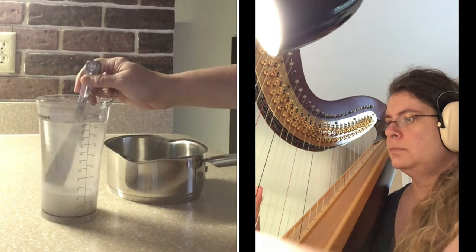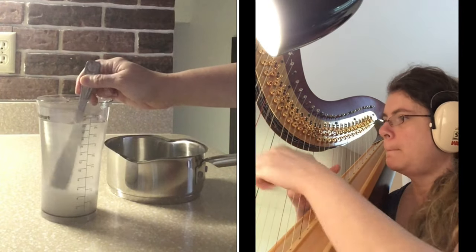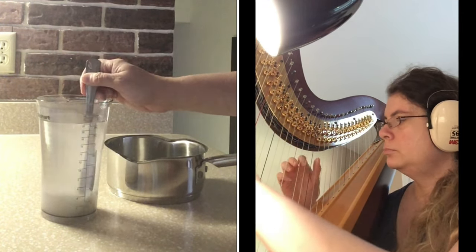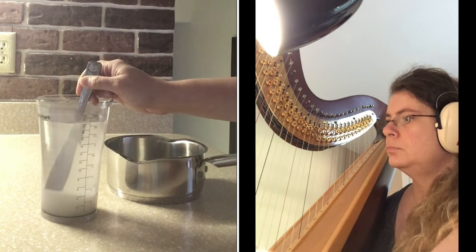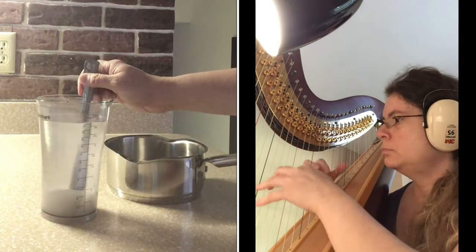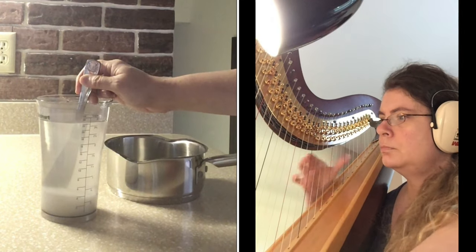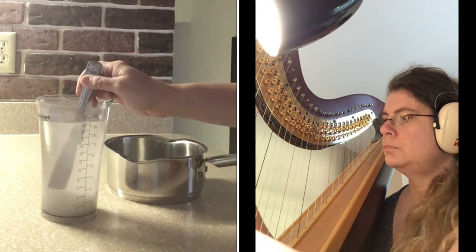I'd like to talk a little bit about hummingbird feeders. My hummingbird feeder is quite small — it's the perfect size because I don't get too many hummingbirds at my feeder at one time, usually one or two. However, if you have a lot of hummingbirds at your feeder, you're going to want a bigger hummingbird feeder.